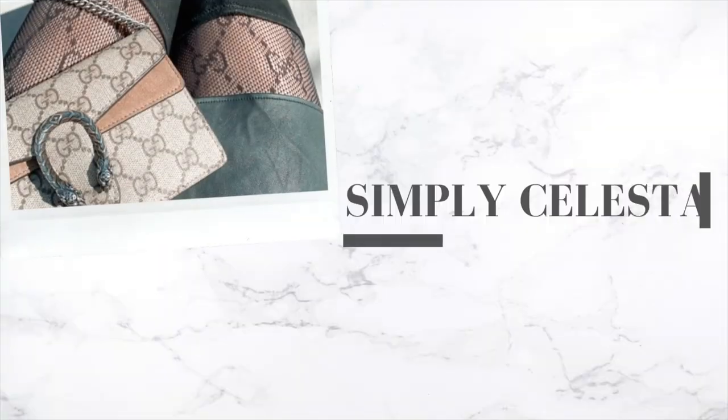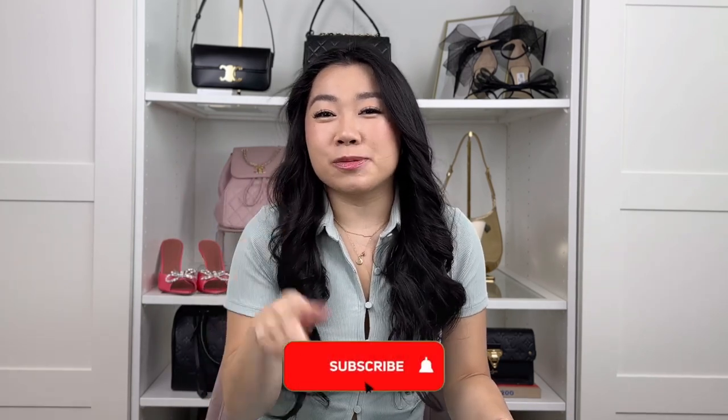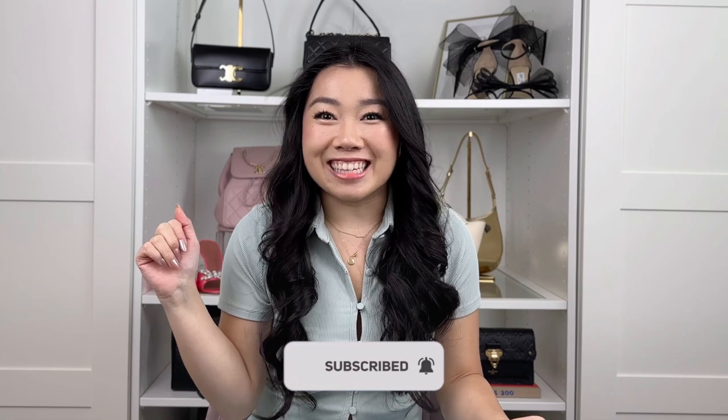So I'm about to mess up my new Longchamp. Hi guys, welcome back to my channel. If you're new here, my name is Celeste. We talk about all things luxury shopping and handbags. If you love those things, make sure to subscribe and hit that bell notification — I post videos every week.